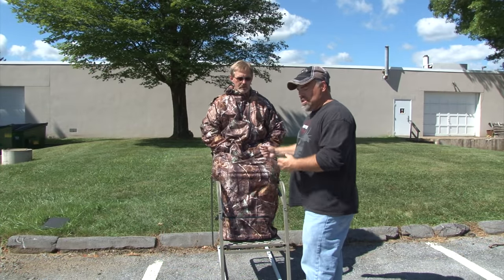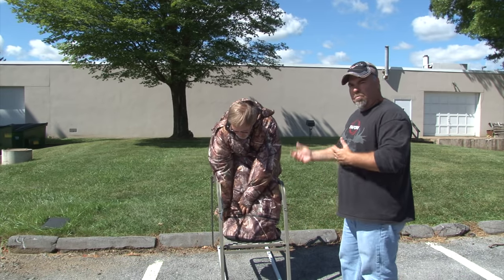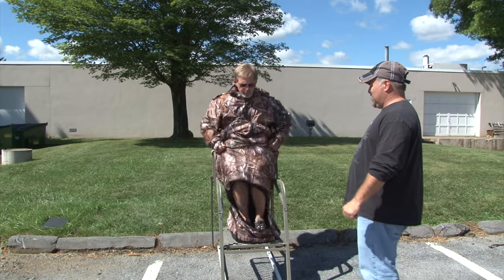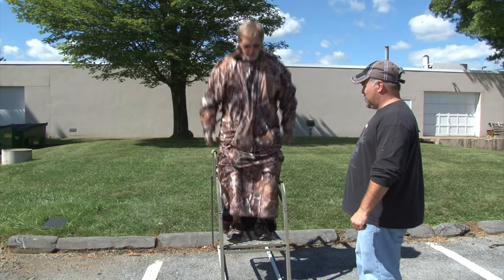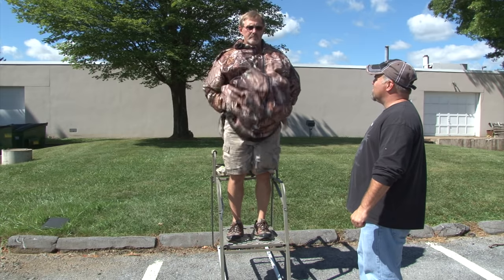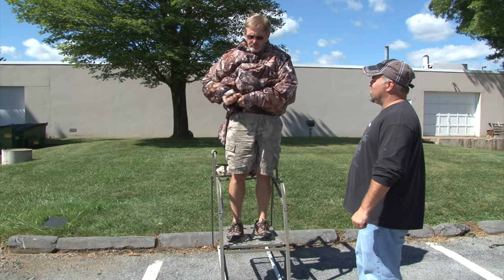With the IWOM, it's just as easy to get down out of your stand as it is to get in. And as you can see, even with some of those smaller platforms, the IWOM really works well. Harry's going to demonstrate how you just get out of the stand with it — you go back up into parka position.